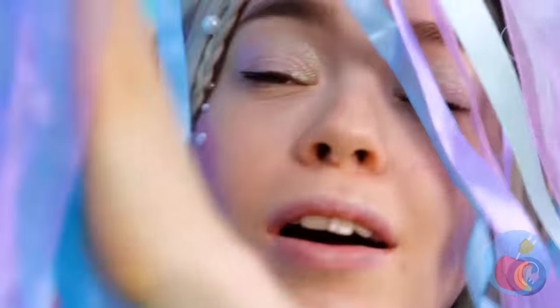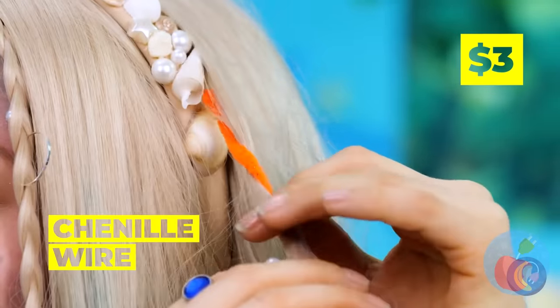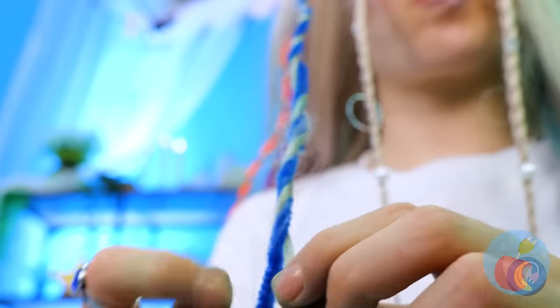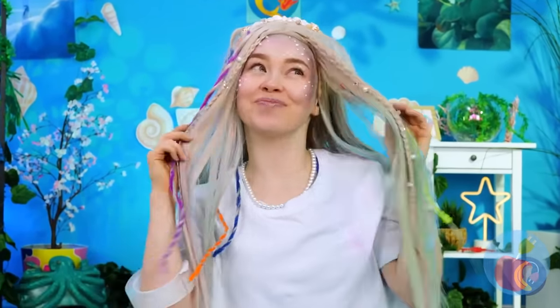Wait a minute — aren't mermaids supposed to like water? Speaking of water, there are channel wires in there. Take some of your hair and twist them around, and give your locks a whole new look. Move over, Neptune — she's the queen of the sea. Fish-errific stuff! Catch you next time.